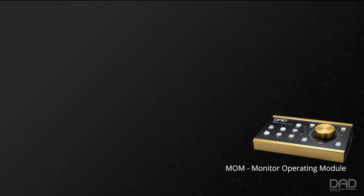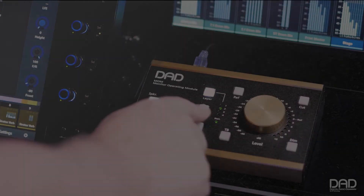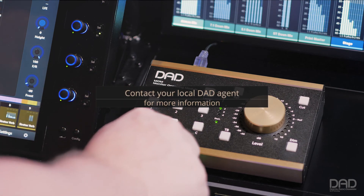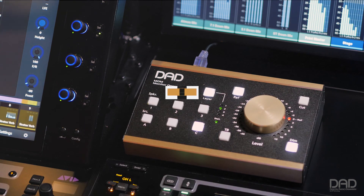MOM, used in conjunction with any of the DAD converter systems and DADMAN software, makes for a completely user-configurable system that will let you set up your monitoring system to function to your workflow needs, not the other way around. To get more information on how this system can help streamline your studio and workflows, contact your local DAD agent to arrange for a personal demonstration.